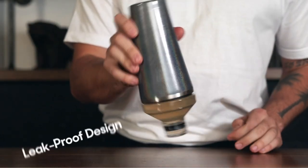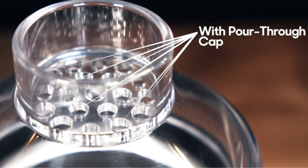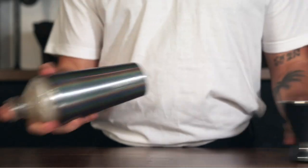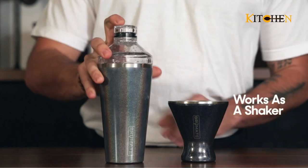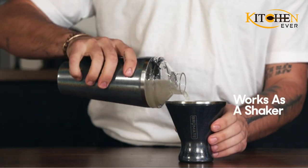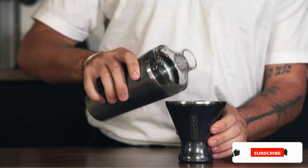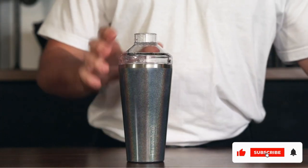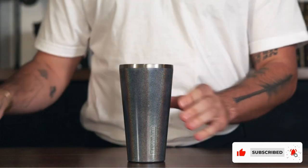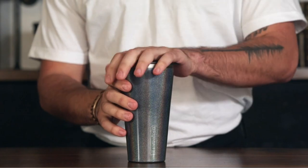Unfortunately, the cap doesn't double as a jigger like with some cobbler shakers, but there is a built-in strainer. All the parts fit together well and don't leak during shaking or pouring. For a whiskey sour test, the strainer didn't catch the smallest pieces of lemon and ice. It's not the biggest deal-breaker if you don't need the most perfect drink every time — just know your cocktail may have stray ice or citrus from time to time.